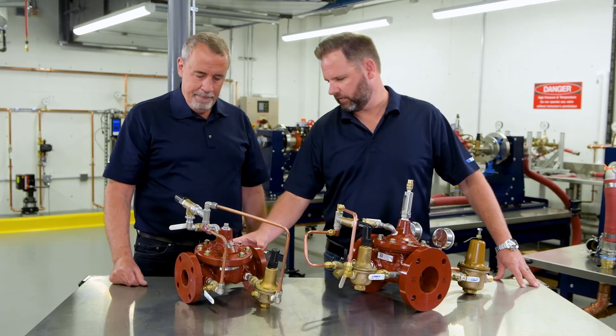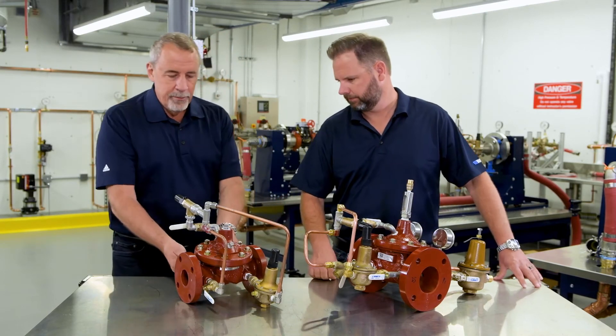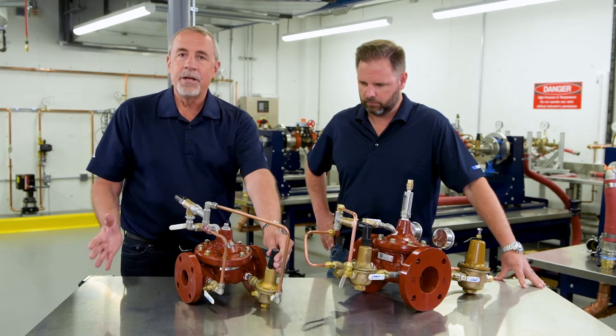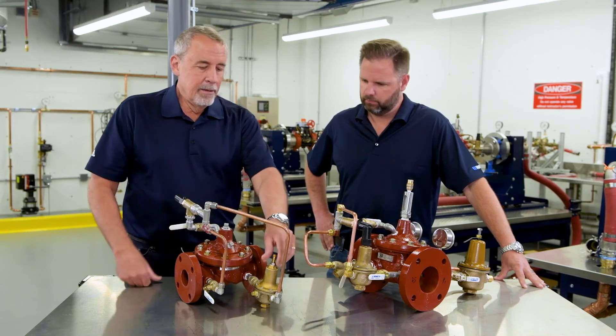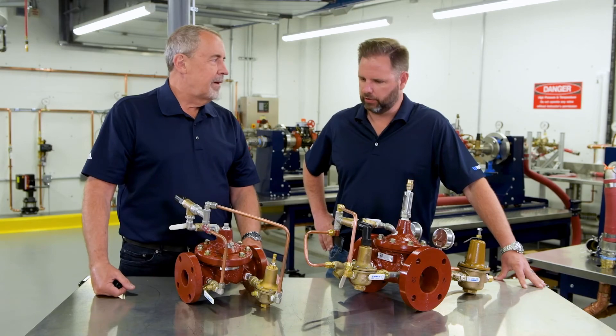I see we actually have plugs on the backside of that, so you could actually modify these accordingly. The plugs would be for your pressure gauges. And let's say something changes — the building dynamic, the added demand. You can go ahead, and if you're now running at 65 or 70 PSI, you simply come in and make a simple adjustment and dial it back to 60 PSI, and you're good to go.